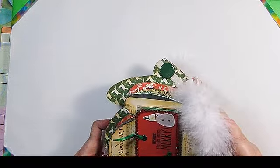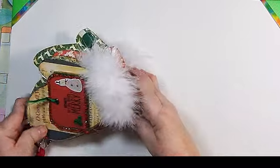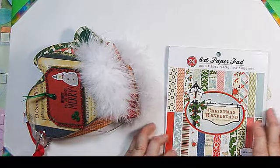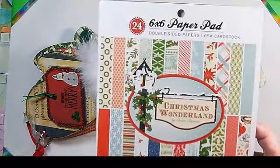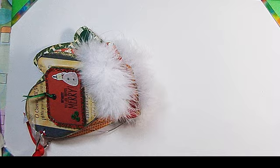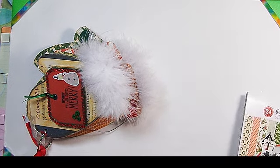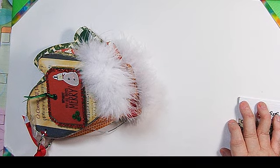I'll go over some of my hits and misses, some of the things that worked and some of the things that didn't work. I'll start off by telling you that the paper I used was this 6x6 paper pad from Christmas Wonderland by Stephen Duncan. I also used some filler paper from the pads that were on the $2 Michaels sale — I think they're from Reflections — but it was the $2 pack that Michaels was selling.